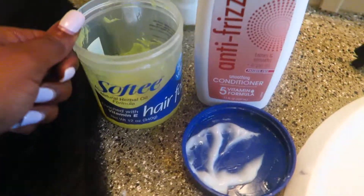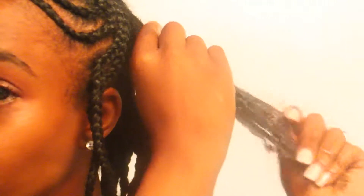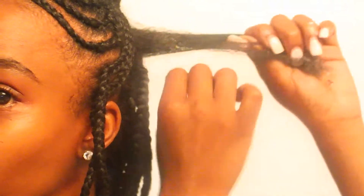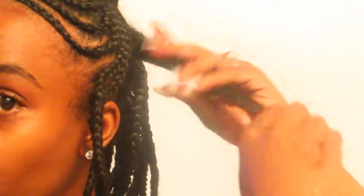To moisturize my hair I'm gonna be using the anti-frizz V05 conditioner and just some hair food. I'm gonna need about this much conditioner. I'm just gonna apply the conditioner onto the hair. And then I'm gonna use some grease for my scalp — about this much grease. There's probably more than enough, but I want to ensure my hair is definitely well — the scalp and the hair.